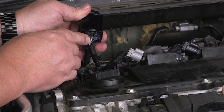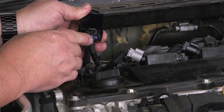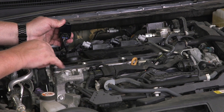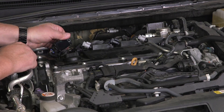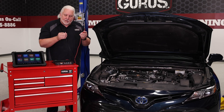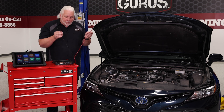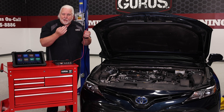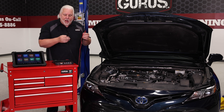The IC signal is what the PCM generates to tell the internal module to saturate the coil and then fire it. That's where we're going to make our connection point with the waveform generator — we're going to back probe into that wire with one lead and take the other lead to ground. Out of the back of the waveform generator it's really just two leads: power and ground, making it a very easy hookup. We'll put our power lead to the IC signal and ground to a bracket on the motor.